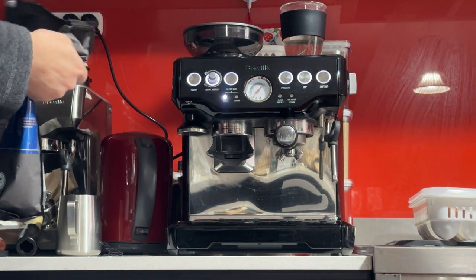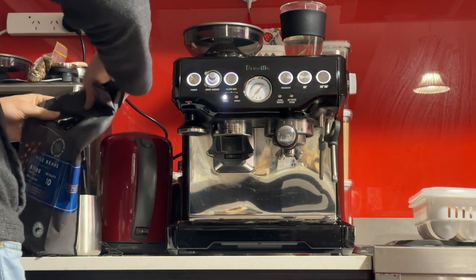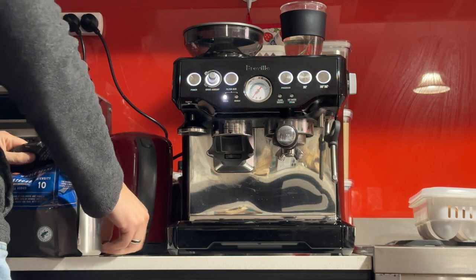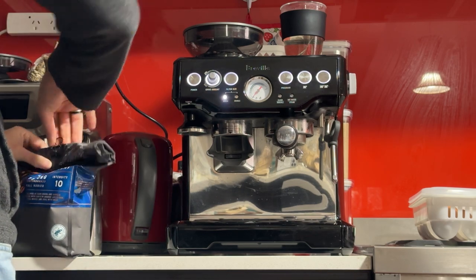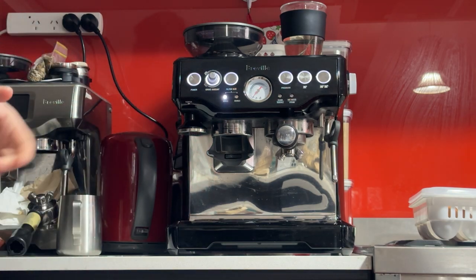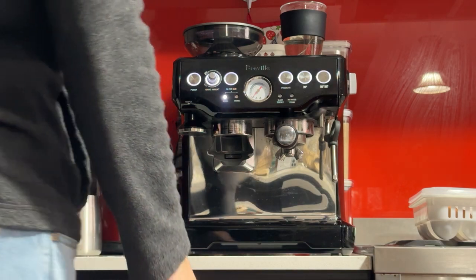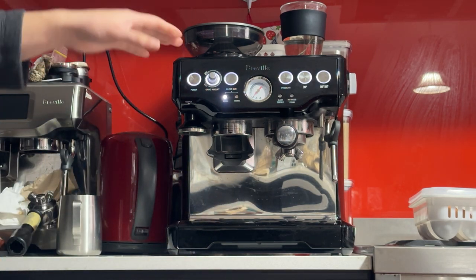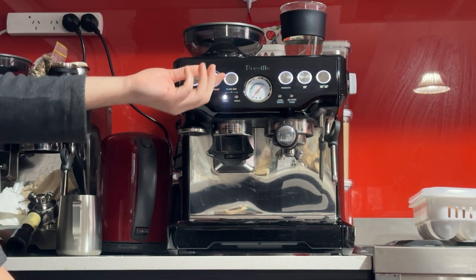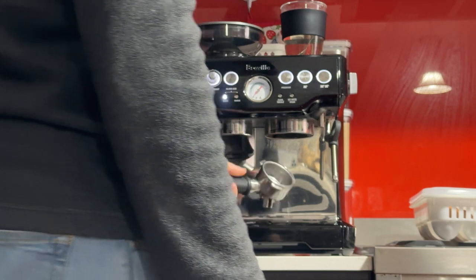I'm going to make a latte to test all the features. I made a coffee yesterday on grind size 2, which was a bit too fine, so I made another at grind size 5 and that was better. I'll set up with my beans — I'm using the Coles dark beans, grind size 5, grind amount on 1 o'clock, and using the double basket.